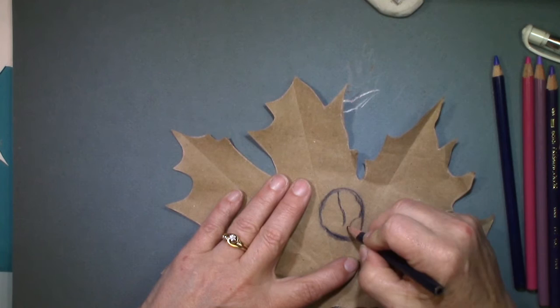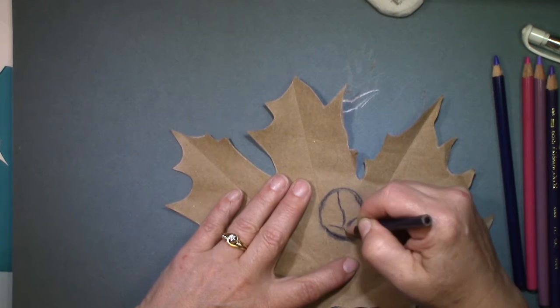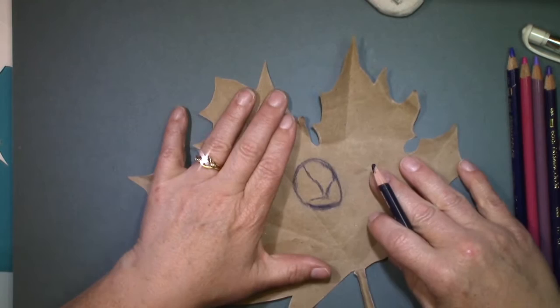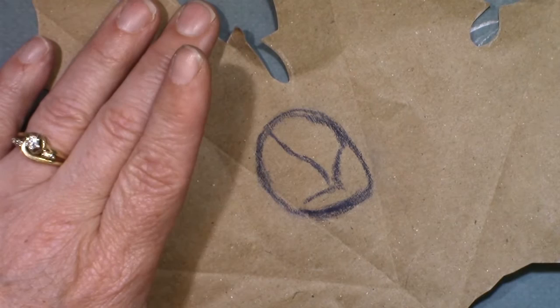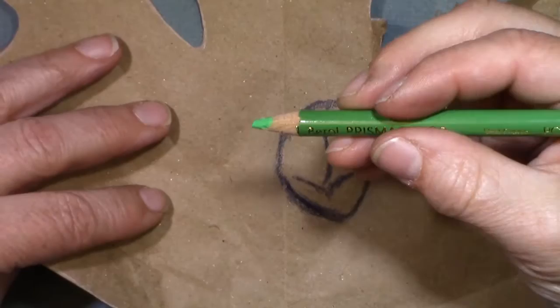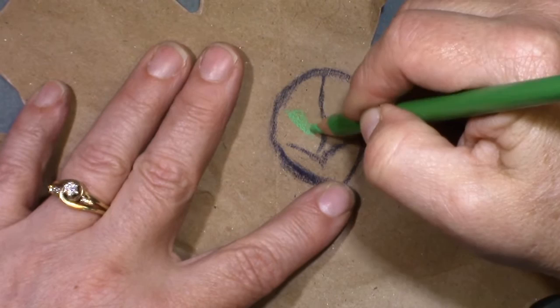This opal has some really pretty colors and shapes. It's almost like it reminds me of an aurora — northern lights. I'm going to go ahead and zoom in, and I am going to try really hard to keep this on screen. So I'm going to bring in this bright green right here, it's called true green, and lay in some of this bright bright green color.